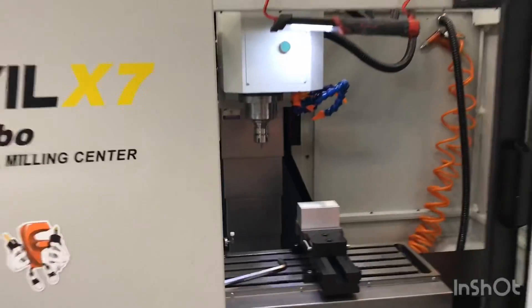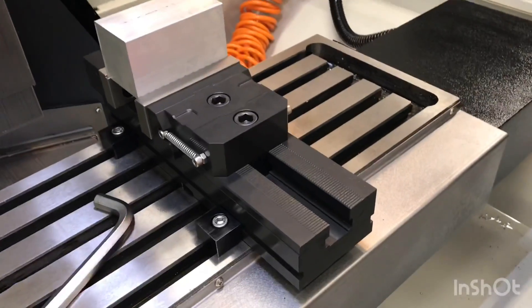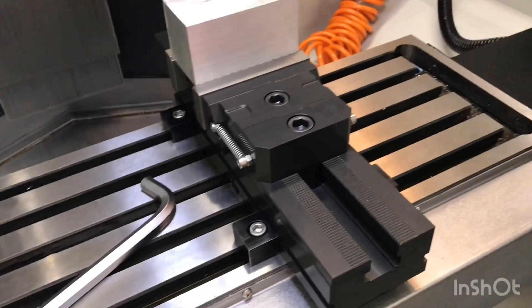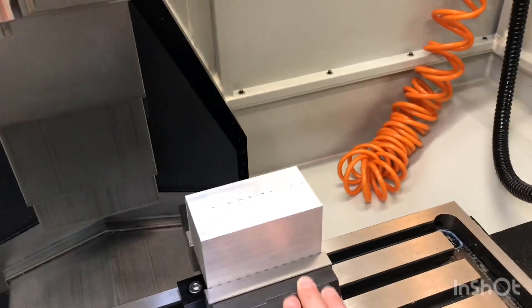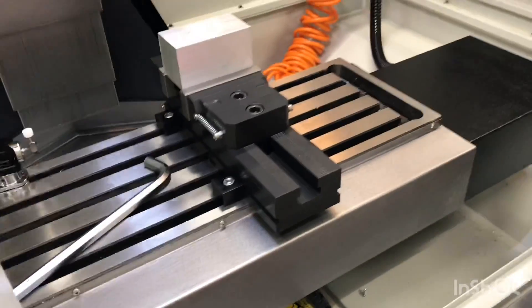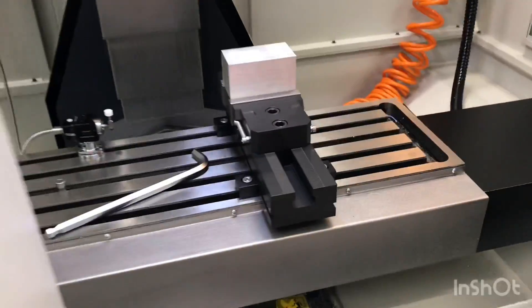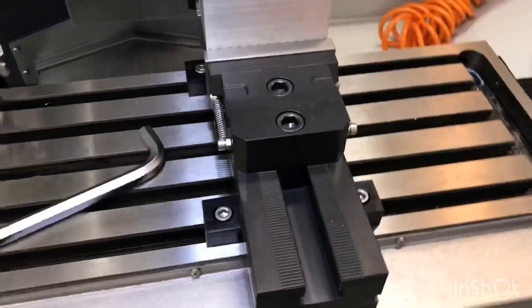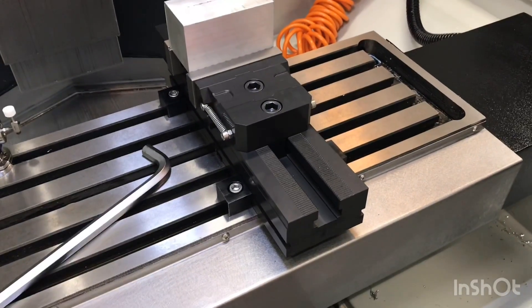Hello everyone. I was just going to throw together a quick video on a vise that I got. This is an M-LOK workholding M-LOK 125 Slim. It's a scaled-down version of their 125, which seems to be about a perfect fit for machines in this class, like the Sile X7 — and I'd imagine there are many others, probably the Skyfires and stuff like that, that this would be a great fit for.